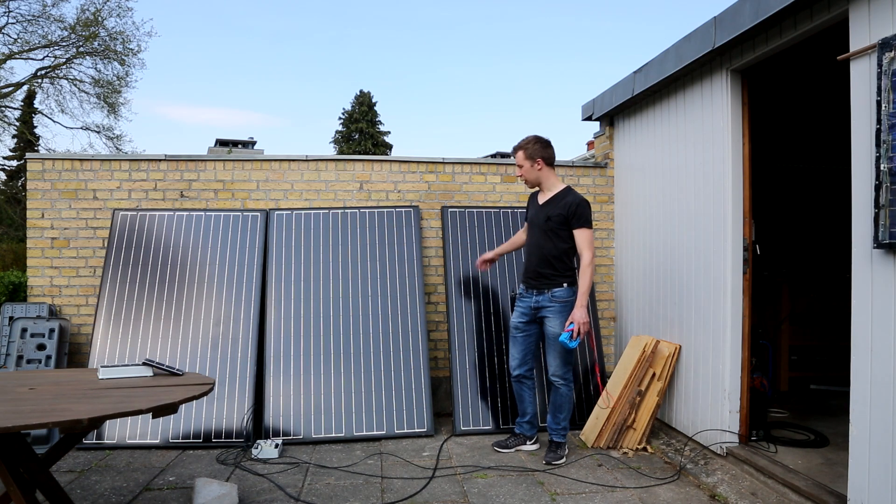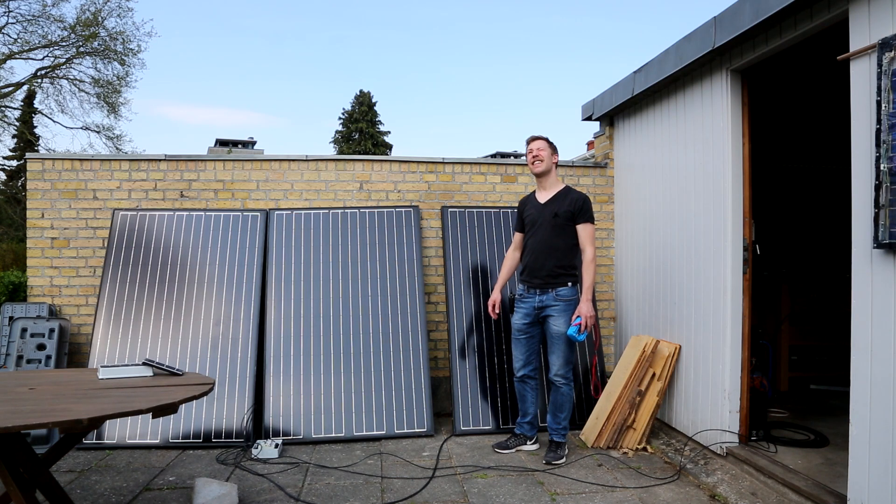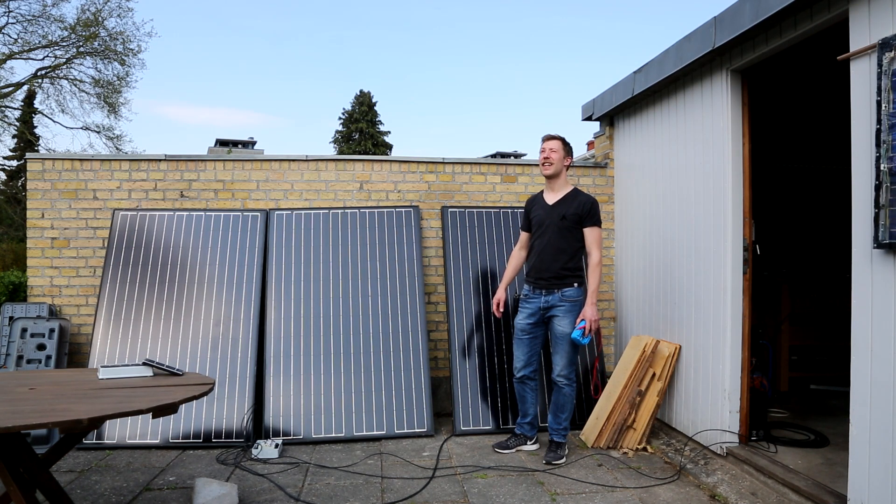I have my three panels put out here in the partly clouded day. It seems like the cloud in front of the sun is just about to move away.